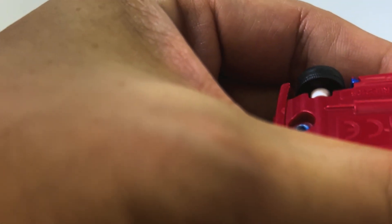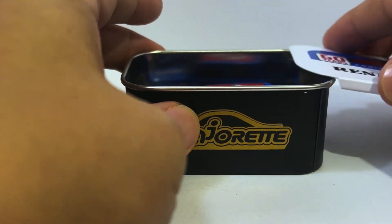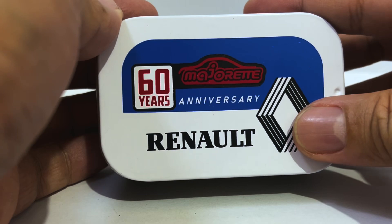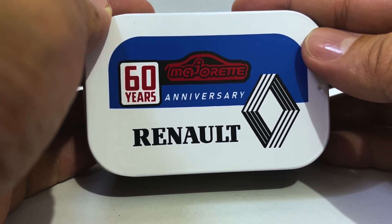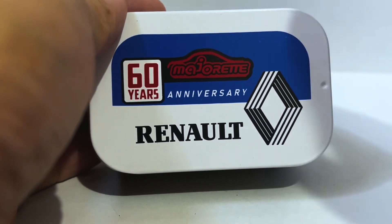So yeah, 8.5 for the Renault 5 Turbo. That's it for this unboxing — I hope you folks enjoyed this episode. If you like what you see, please consider giving me a like and a subscribe and hitting that notification bell.